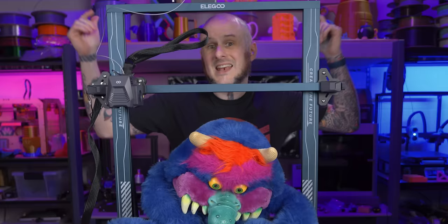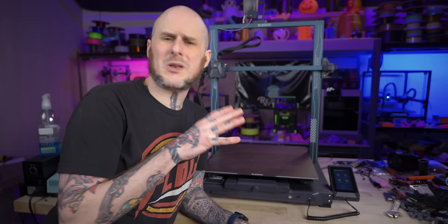Hey folks, Alan Mandic, MandicReilly here. I've got some tuning to do on a 3D printer, namely this big blue monster right here. I'm talking about the Elegoo Neptune 3 Max, but what I'm going to show you is the same process I apply to every 3D printer I use, no matter the firmware or configuration of the machine. Let's get into some tuning.